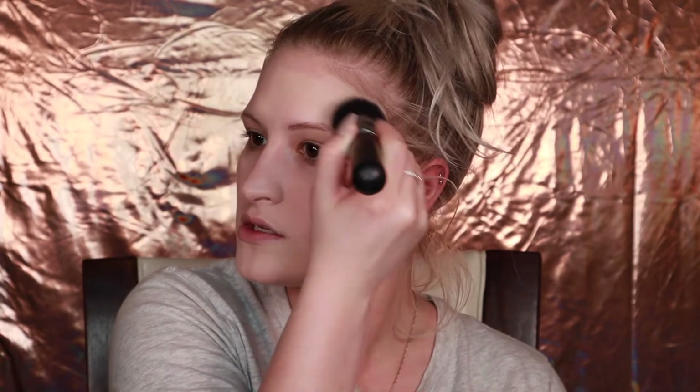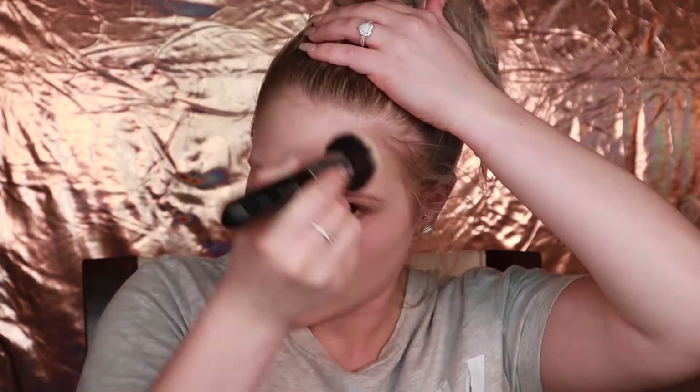This foundation blends so, so good, you guys — I love it, it's so quick and easy. You always want to make sure you get up in your hairline as well, so there's no unevenness. And I always like to bring it down my neck as well.